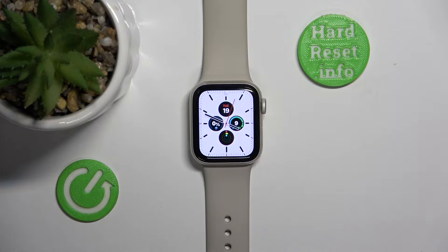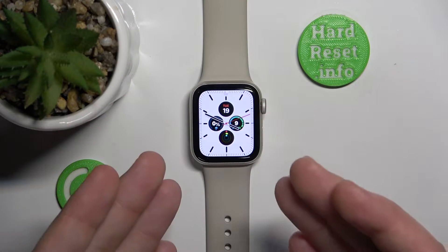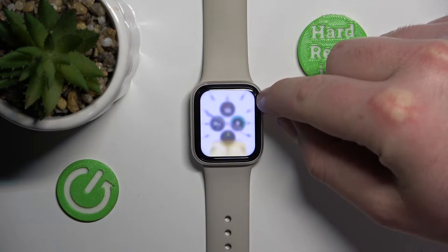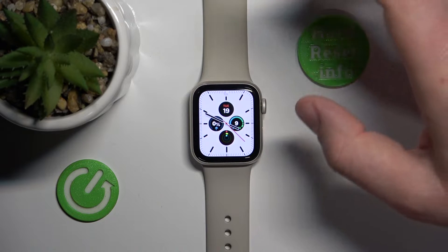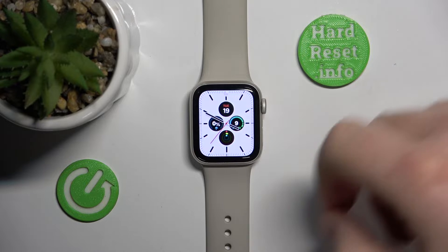Today I'm going to explain what haptic is on the Apple Watch. In front of me is the Apple Watch SE first generation, but it doesn't matter which Apple Watch you have because all Apple Watches have the haptic option available. Haptic is something like vibrations, but a little bit smoother and more sensible — a little bit nicer to feel than normal vibrations.